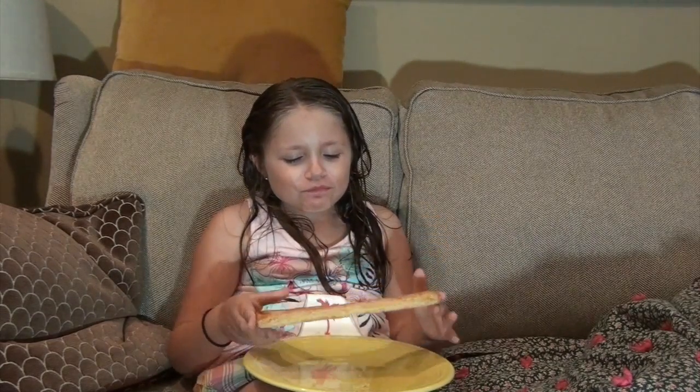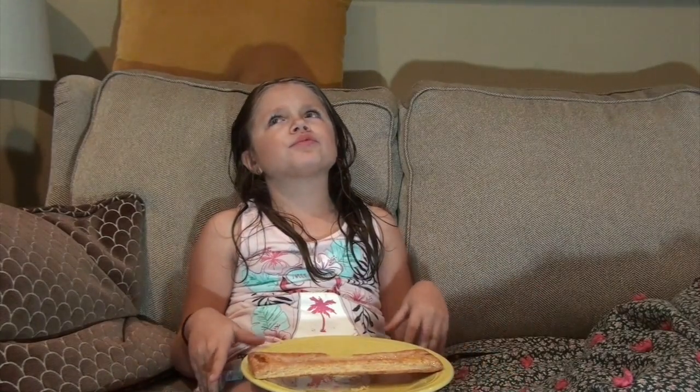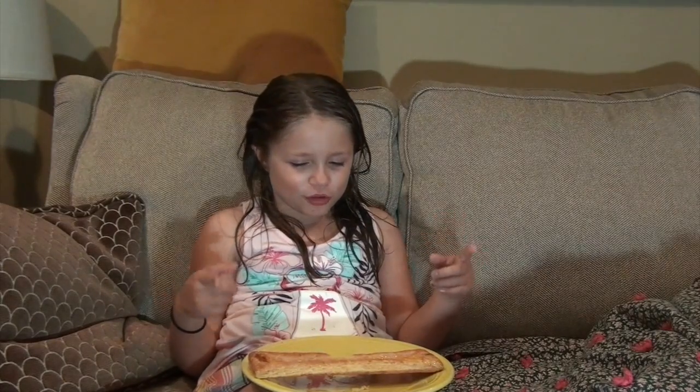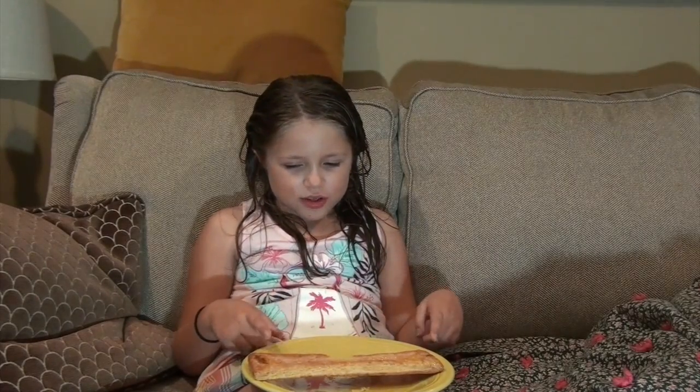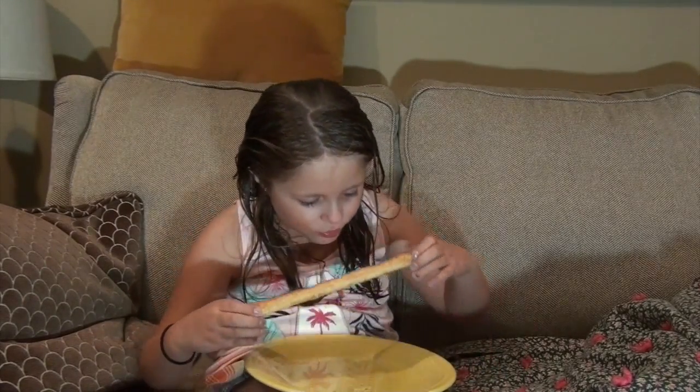Not bad. A little weird but not bad. It tastes like — I don't remember what they're called, but something I've had before and I liked. So it's not that bad. Now I gotta get some of the yellow stuff.